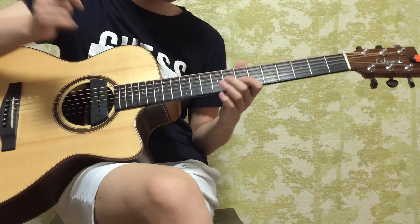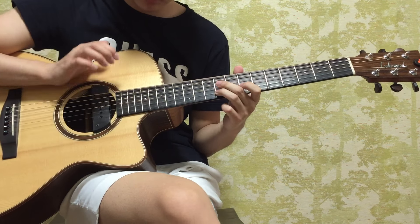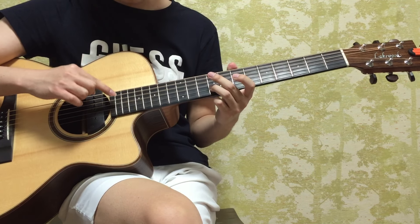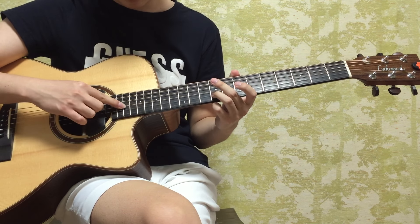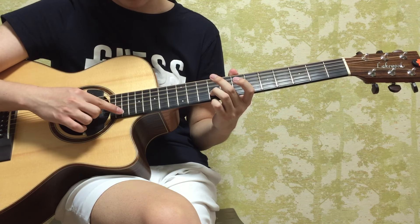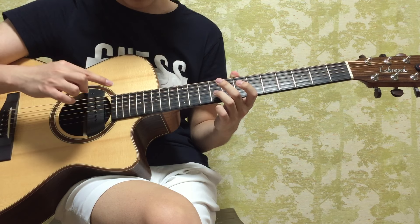So it goes like this: you're going to hit the 19th fret on the third string, and then the fourth string, and then the first string. That's the sound you want.